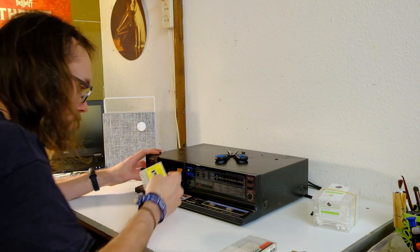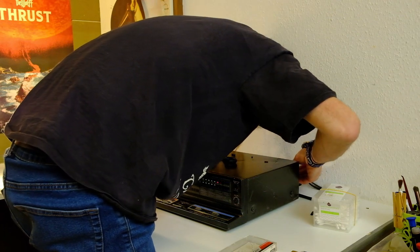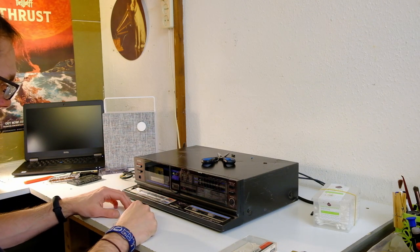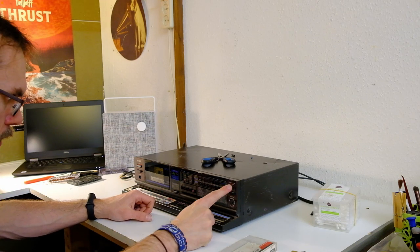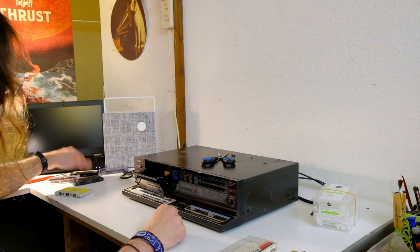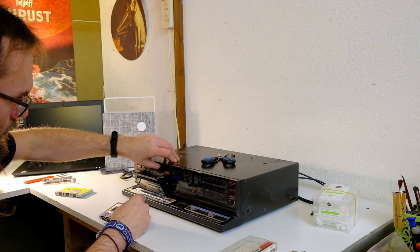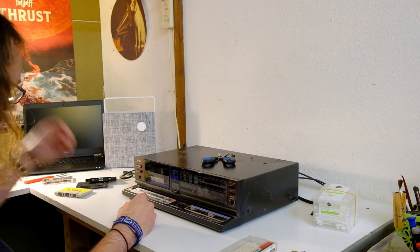Don't try this at home kids. This being an Aiwa — of course it works flawlessly. Fast forward, rewind, play, auto reverse. That's Aiwa for you. What have we got? Dolby B and C. It's got automatic tape type detection — now it's on metal. Because the switches are dirty, which they always tend to be — this is an easy fix though. Actually that's chrome — it's right. Let's try recording — I expect this one to work.